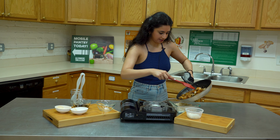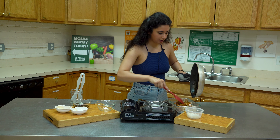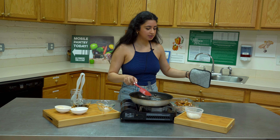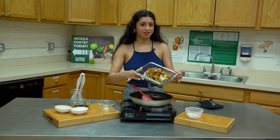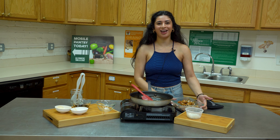Now I'll put the chicken over the rice so the sauce gets absorbed by the rice as well. You can also add in some vegetables and some sesame seeds.